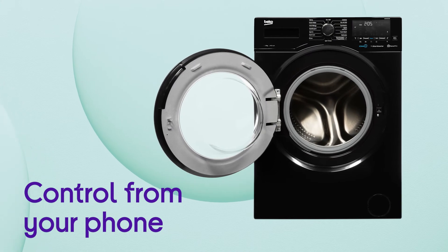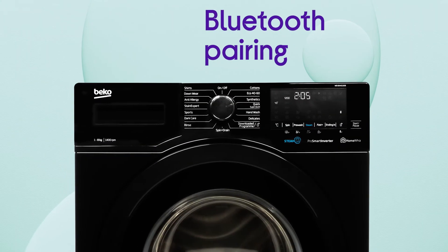You can control and watch over your washing from your phone via the HomeWiz app, with quick and easy Bluetooth pairing.